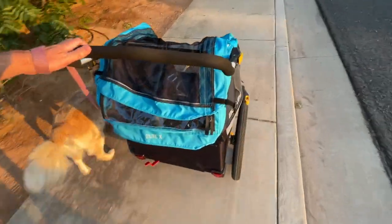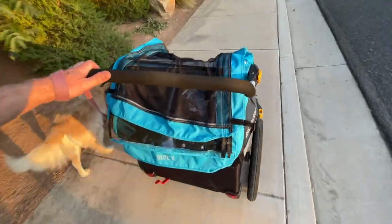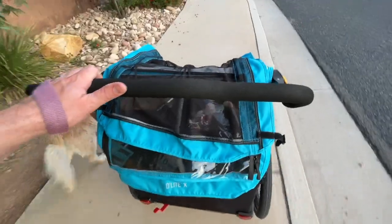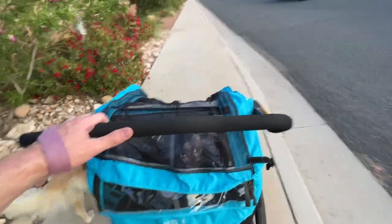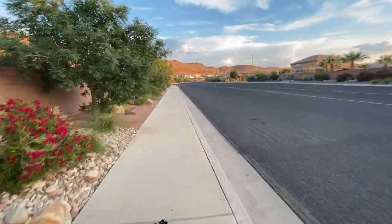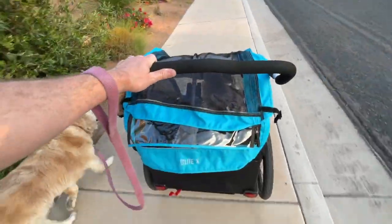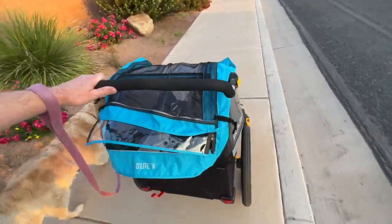Maybe it does have a lock and I've just missed it. Otherwise this was a very smooth stroller — I actually like it better than my other dual stroller for the kids. It's very smooth, they liked being in it, and I think it works really well as a stroller even though you'll mainly use it as a bike trailer.